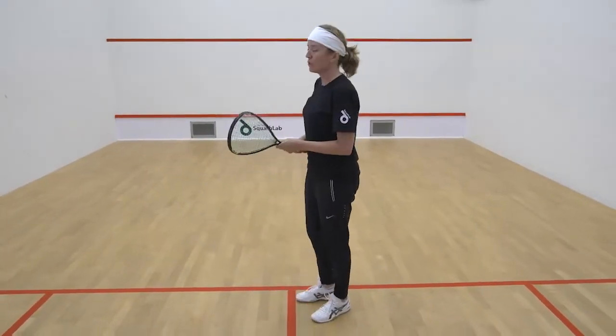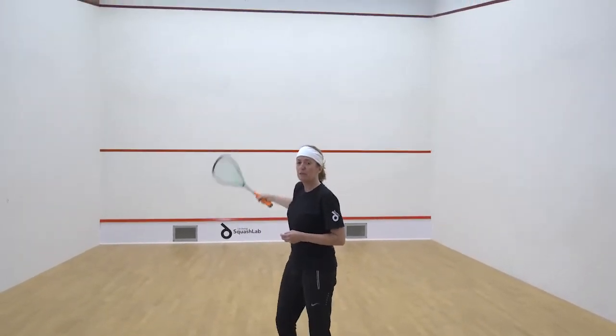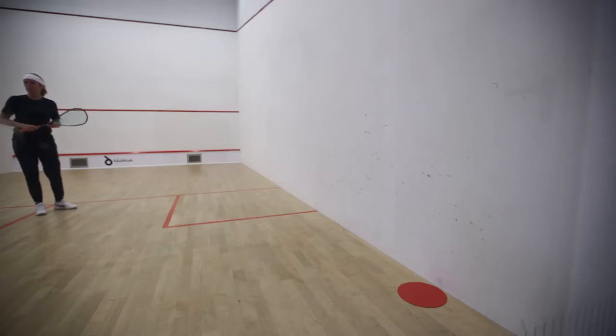This is the backhand lob feed. You're going to feed on a diagonal, aiming for within a racket length from the top red line to get into the target area which is one racket length from the back wall.